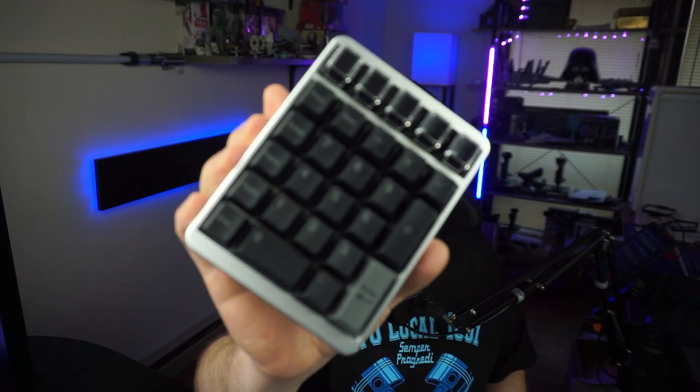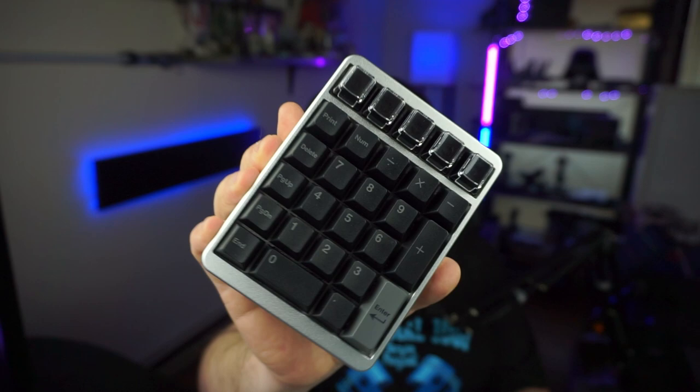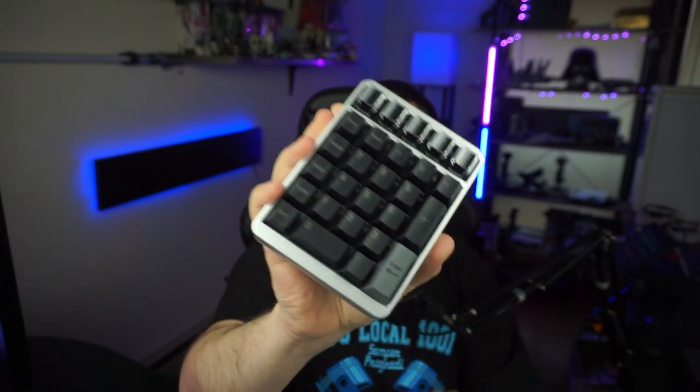I've tried the GK21, I've tried the Launchpad, and they were good, but they weren't solid enough for me. They're good for their own purposes. But that's what brought me to the Montex mechanical number pad by Ido Bao. I'm really loving the extra column here. We're going to be building this bad boy today as well as doing a review on it. So let's get right into the Montex by Ido Bao review.